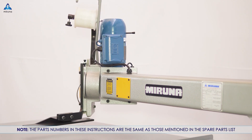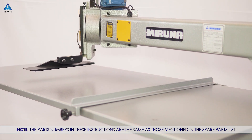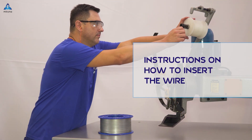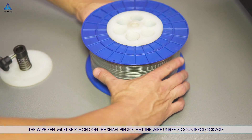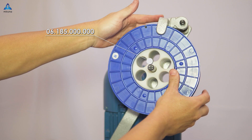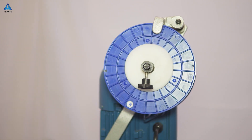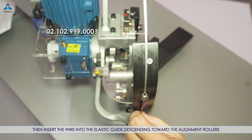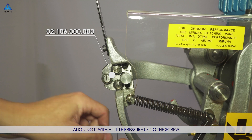Note: the part numbers in these instructions are the same as those mentioned in the spare parts list. Instructions on how to insert the wire: the wire reel must be placed on the shaft pin so that the wire unreels counter-clockwise. Then insert the wire into the elastic guide descending toward the alignment rollers, aligning it with a little pressure using the screw.